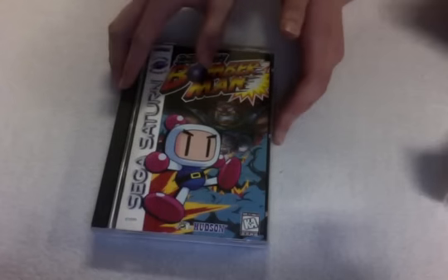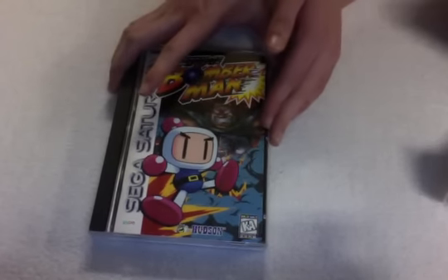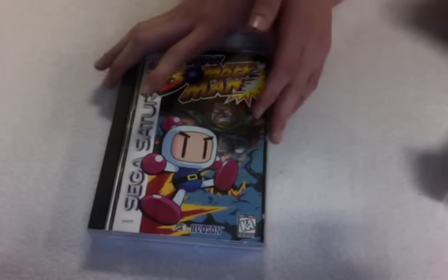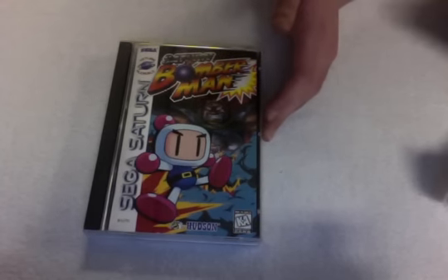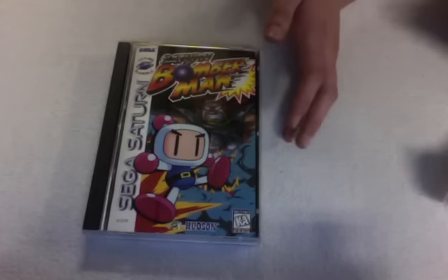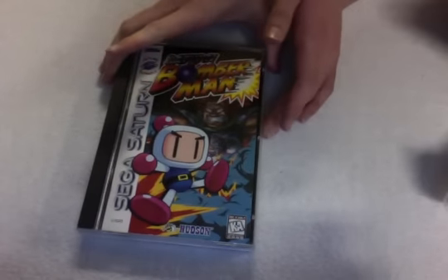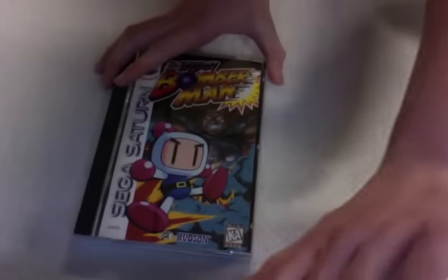Speaking of Earthbound, I almost got one on eBay for $100. It was in pretty good shape, buy it now. I was just a millisecond away. When I clicked on the link it was still available, but I hesitated for a little bit. I'm kicking myself for doing that because if I didn't hesitate I could have clicked to pay from PayPal. I was just thinking about it and then it was gone.